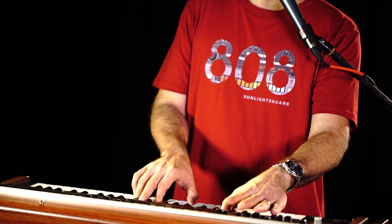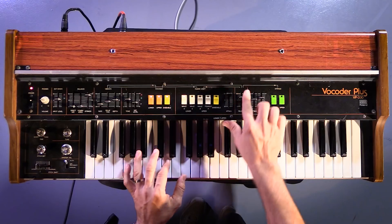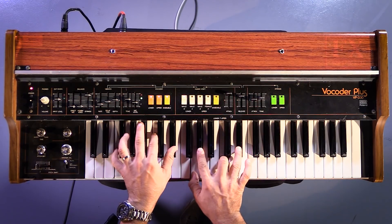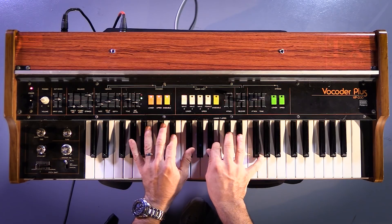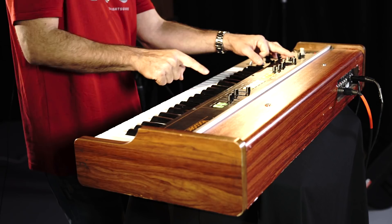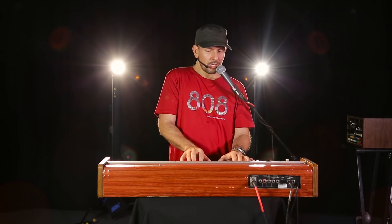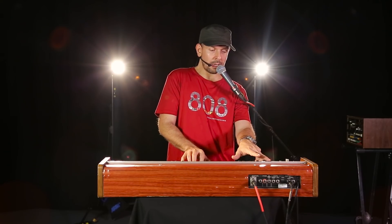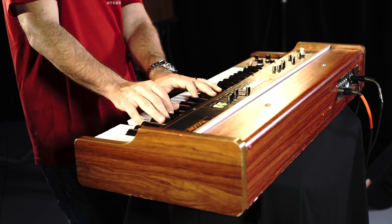I'll play a little bit louder so that you can tell the difference. Can you feel it? If you set it to just right, it's going to be very harmonious and pleasant. Release. A bit less release. Or you can mix all of them together and get the full sound of the VP-330.